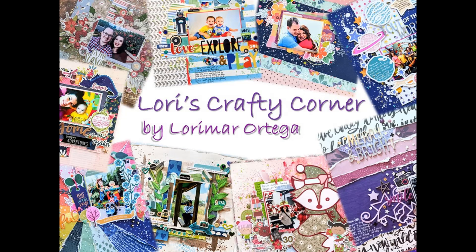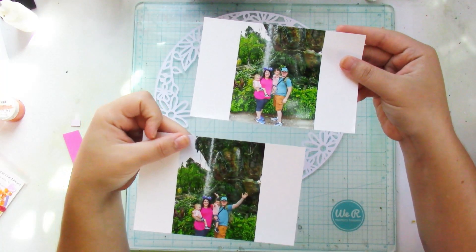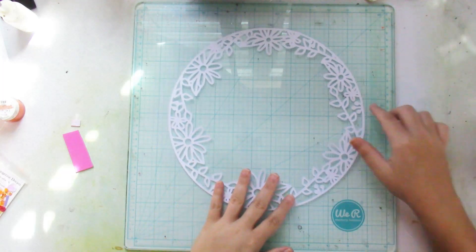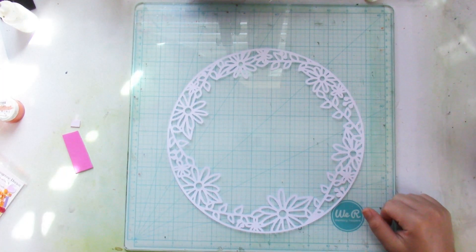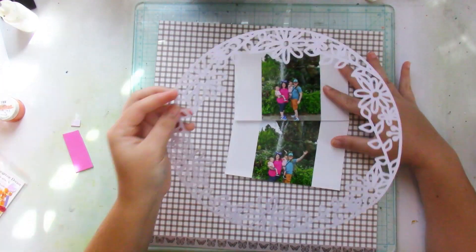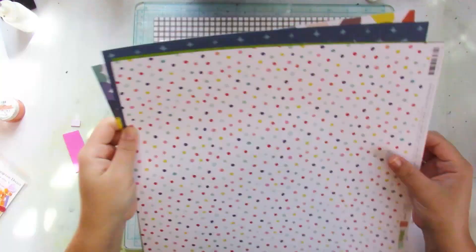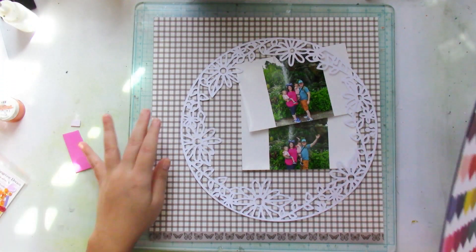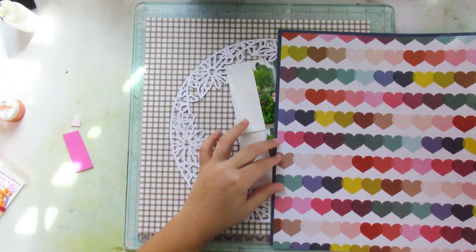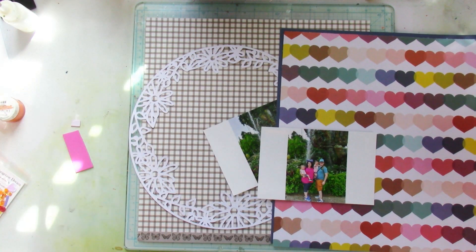Hey friends, welcome back to Laurie's Crafty Corner. Today's layout is for the Confessions of a Paper Addict design team, and I'll be using the circle frame cut file from the June release — it's that gorgeous cut file you see there. I'm going to be documenting two pictures from our trip to Disney last year in June 2019. The day I'm scrapbooking right now is our last day at Animal Kingdom.